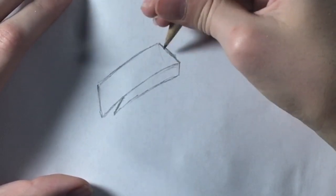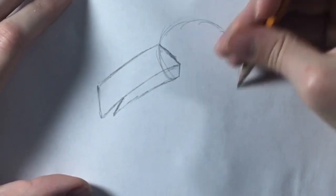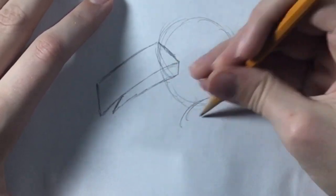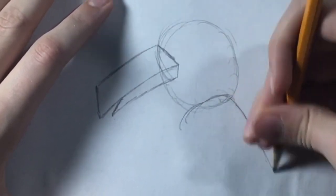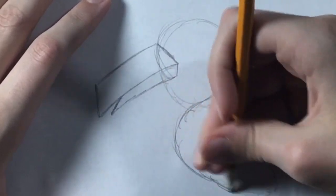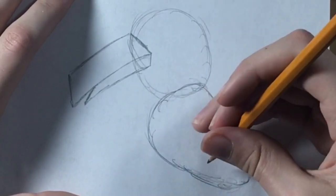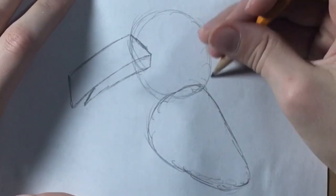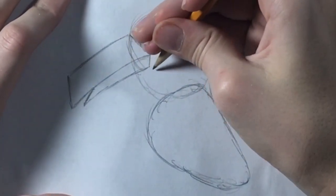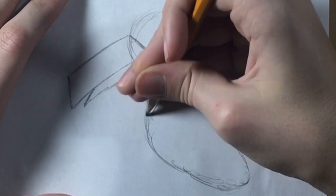Then you're gonna want to draw a circle that's overlapping this part of the beak — these are just guidelines, guys. Draw a circle here, and then below the circle draw a wing shape. Then we're gonna start with the head here and draw it down so he has a neck, and curve in and come back out like a backwards S, connecting to the body.